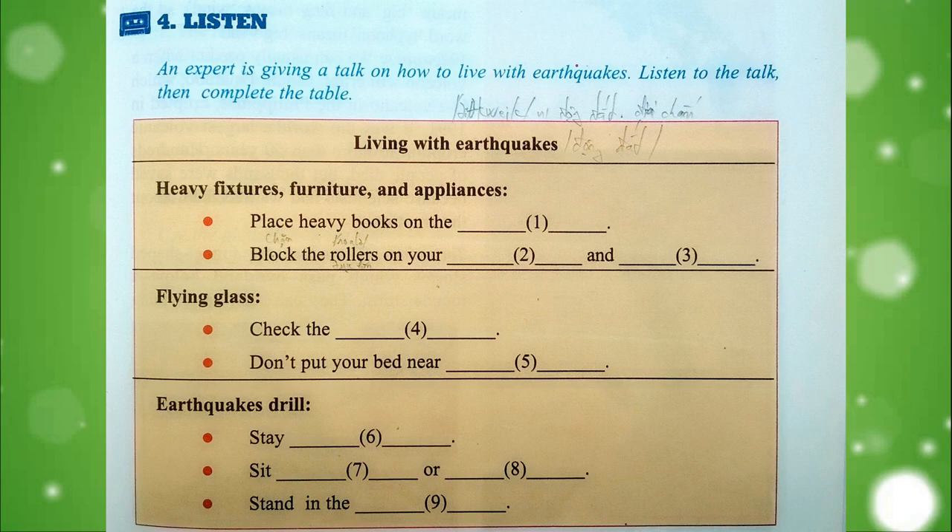Planning where you are going to be during an earthquake is very important. The first thing to remember is to stay inside. Then you should sit under a strong table or doorway, or stand in the corner of a room.